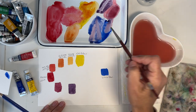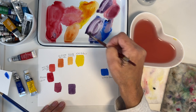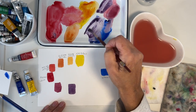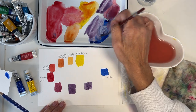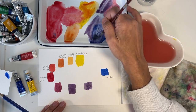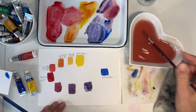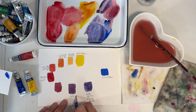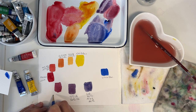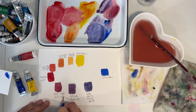Now we're going to do 75% blue to 25% red — so it's more blue. It's a darker purple. So that's ultramarine blue at 75% to 25% alizarin crimson. This one here is 50/50 ultramarine blue and alizarin crimson. And this is 75% alizarin crimson to 25% ultramarine blue. That's kind of cool.